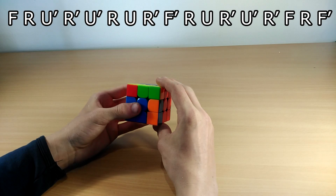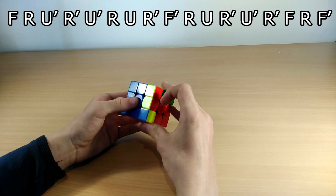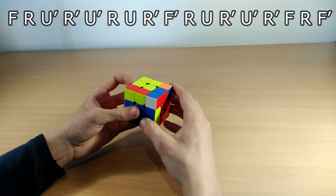The Y perm algorithm goes like this: F R U R' U' R U R' F' — that's a sexy move followed by a sledgehammer.